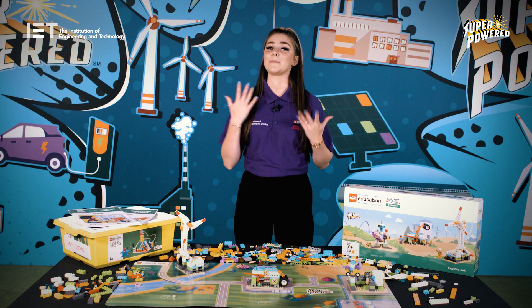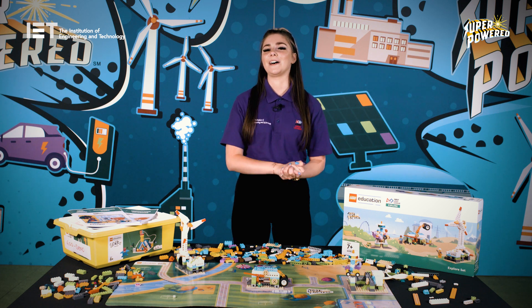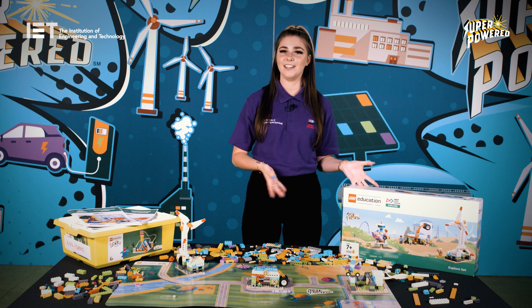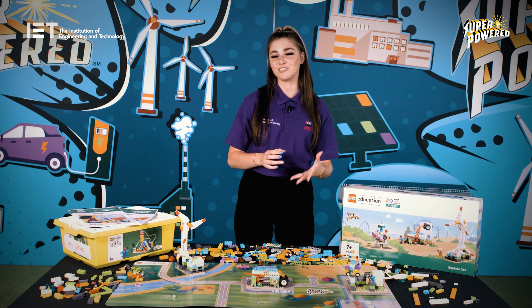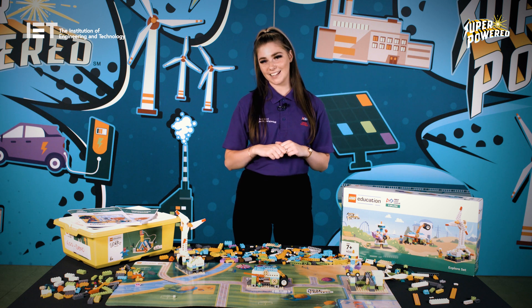Are you ready to become a super-powered hero and create a better energy journey? Remember to read through the guides, watch this training video as often as you like, get in contact with any queries you have, but most importantly have fun creating a greener environment. The world is counting on you to make a change for the better. With great power comes great responsibility.